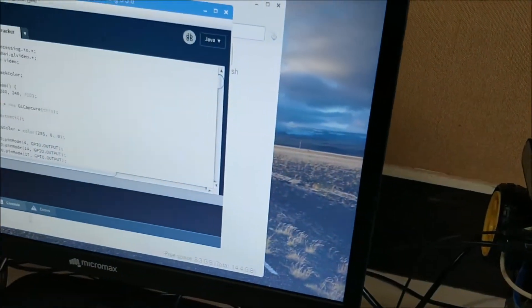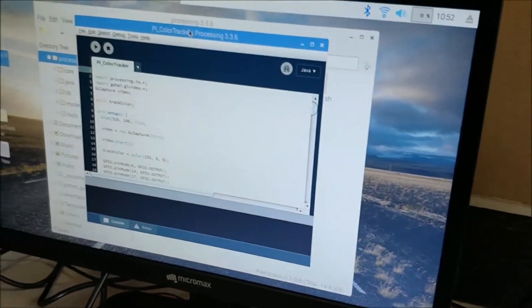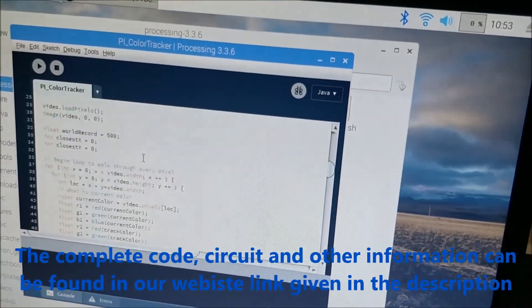Usually people use Python and OpenCV together to do image processing and stuff, but I'm a big fan of Processing so I tried it out with Processing. The complete code can be found at the link given in the description of this video.